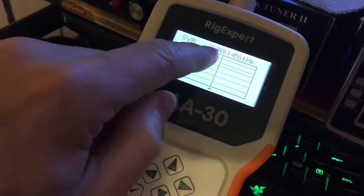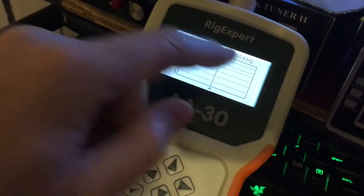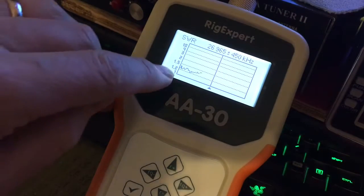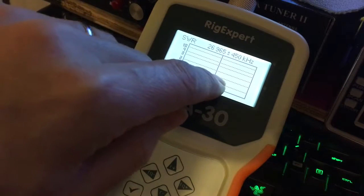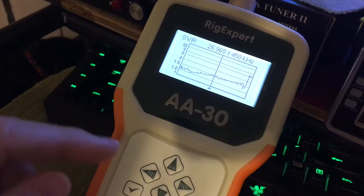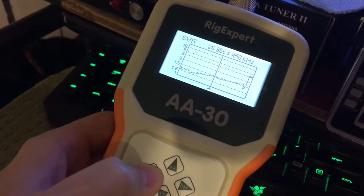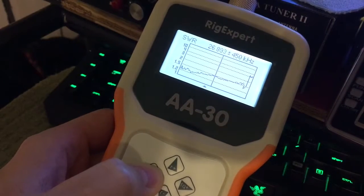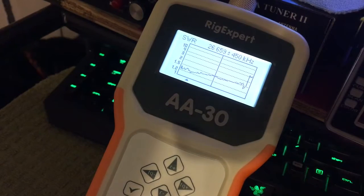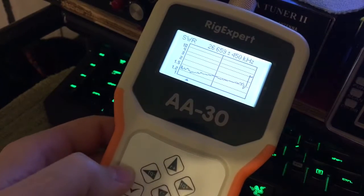Now what this will do is show our SWRs. Set it for 26,955 plus 450, hit OK, and there you can see our SWRs here. As you go down, it will show you the SWRs on each frequency by moving your arrow keys back and forth. I'm showing 26,659 is very low.